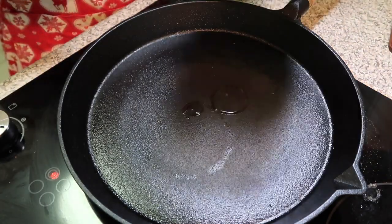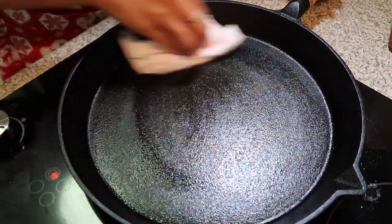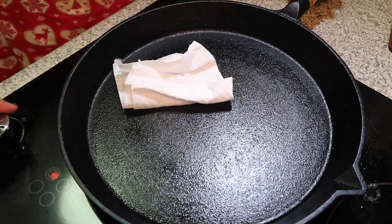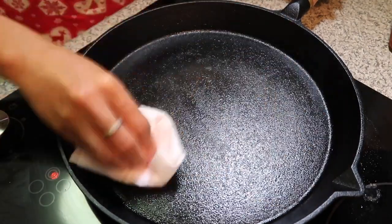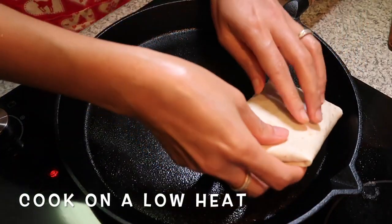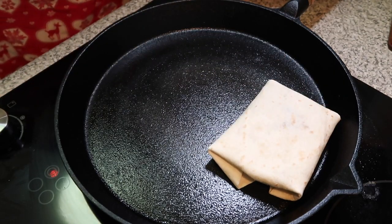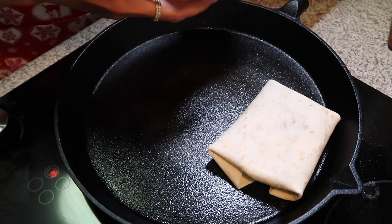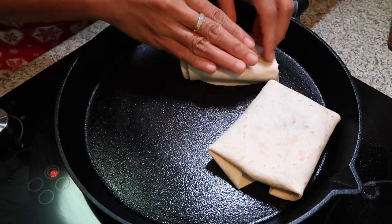So, just put a little bit of oil and put it on low heat. Hindi po sya ma burn. We'll put now this. Slow heat lang po. Slow heat. Mahinang yung.